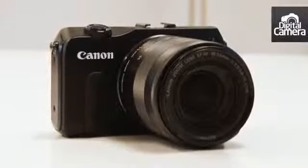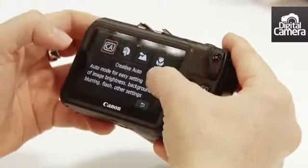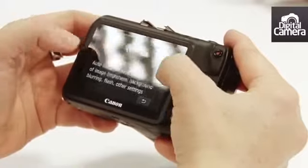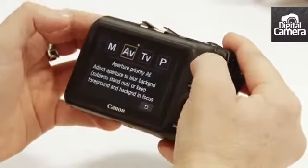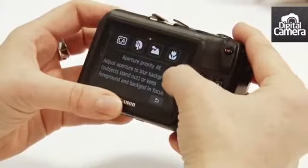In camera mode we just tap this option and then we can scroll between the various exposure modes. As you can see there's manual, aperture priority, shutter priority and program. So there's plenty of control for advanced users even though this camera is aimed at more novice photographers.